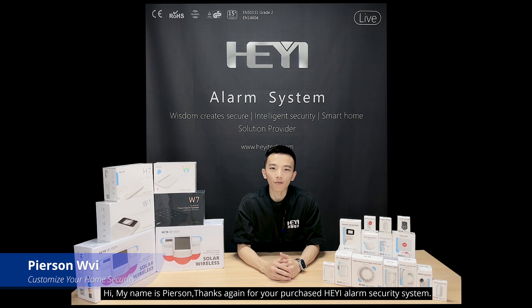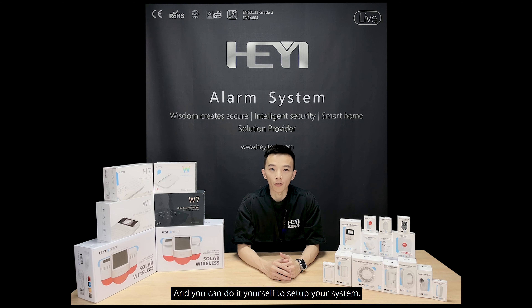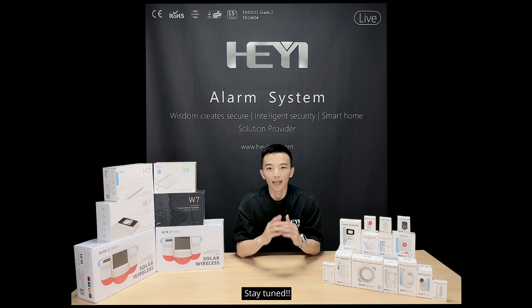Hi, my name is Pearson. Thanks again for your purchase of the HEA-E QT alarm system. In this channel, we have several videos and try to make all of them as easy as possible so you can set up your system yourself. Stay tuned!